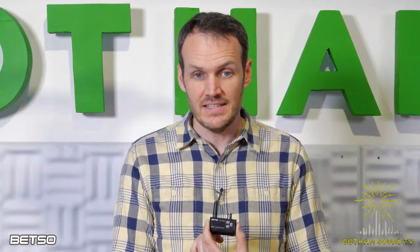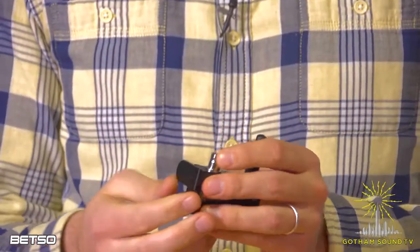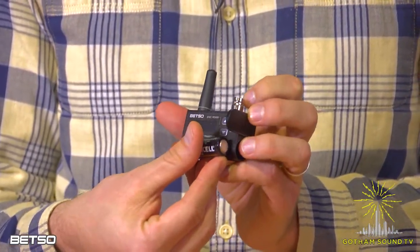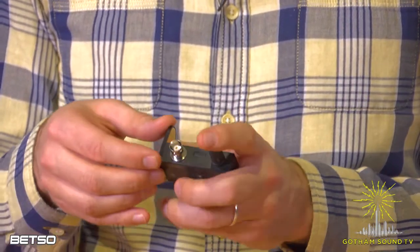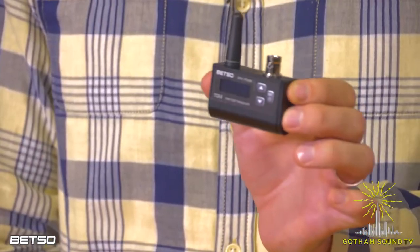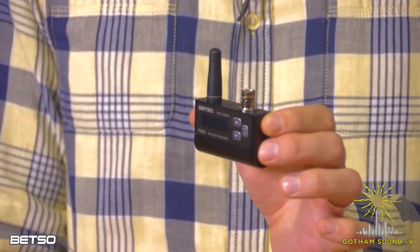The T is for transceiver, but it also could be for tiny. It takes one AA battery, and it's about the size of two AA batteries plus the antenna and the BNC. For those of you who are not familiar with the term transceiver, a transceiver is something that can both transmit and receive. This box can both transmit and receive timecode on the Betso network, which is approximately 900 MHz.